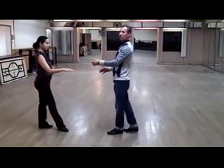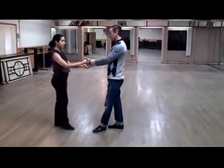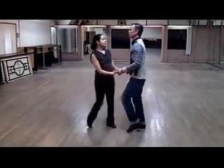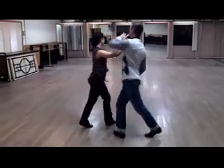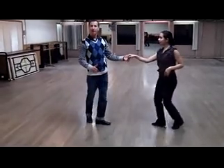And it opens up so many different possibilities when you get this in and out feeling going. So it goes: one, two, three, four. Five, six. One, two. Three, four. Five. Again: one, two, three, four, five, six.